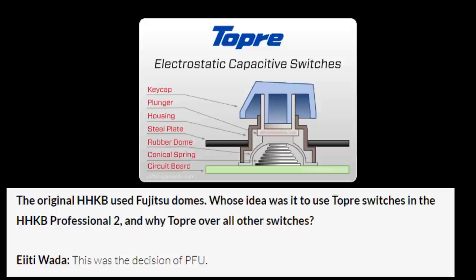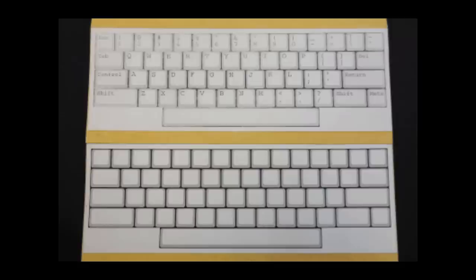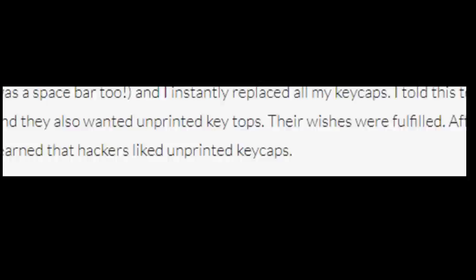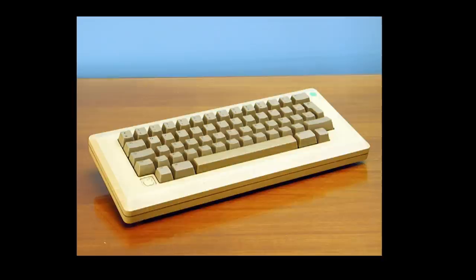He revealed this when he was interviewed by Keychatter. When he submitted his original idea on cardboard, he also had a blank keycap mockup which ended up being produced. He quickly found that this blank version was very popular with the students, and that's why there are blank options for the HHKB. As Wada Sensei said, hackers like unprinted keycaps.